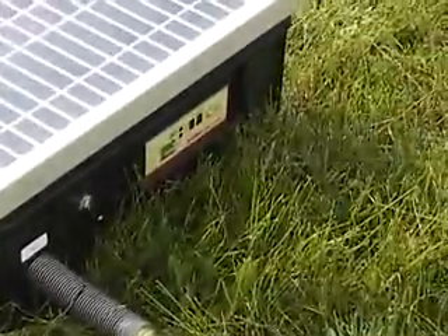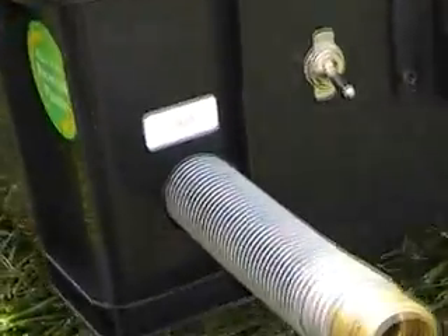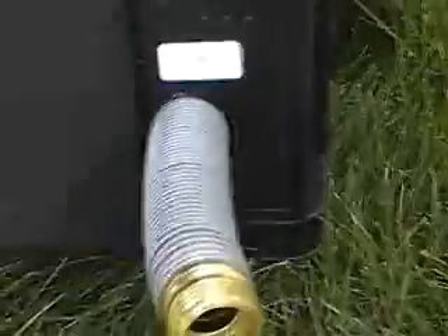This is the unit. It has a solar panel, a charge controller, and two pipes sticking out. One is called the out — that's where the water is coming out. The other one is called the in — that's the water coming in.